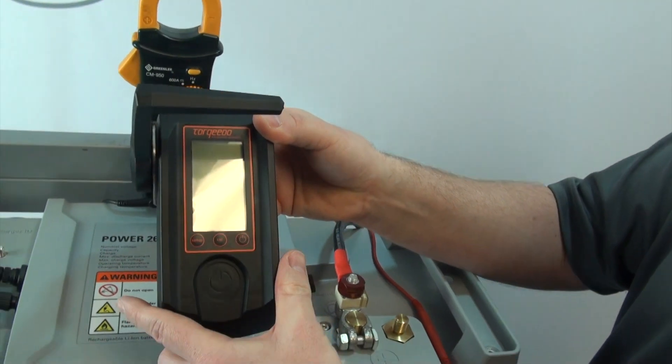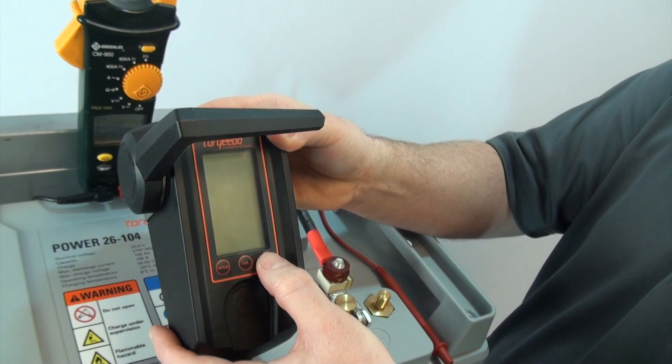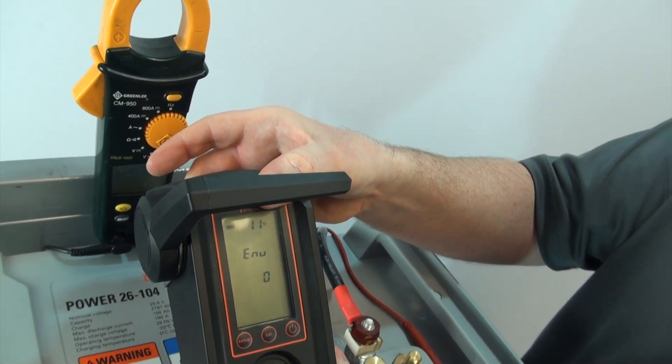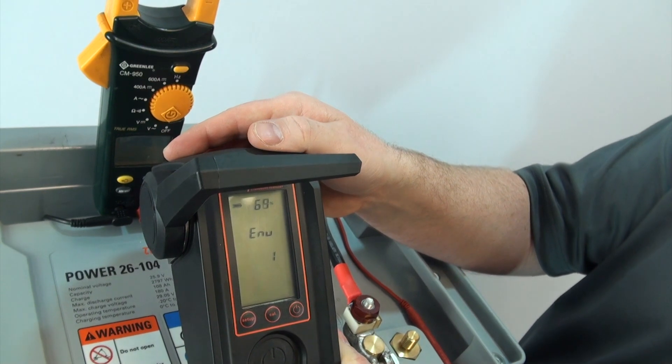We're going to go ahead and turn it off, then turn it back on and immediately press and release the CAL button. As you can see, it's starting scanning up at the top. The percent is going to increase all the way up to 100 percent.